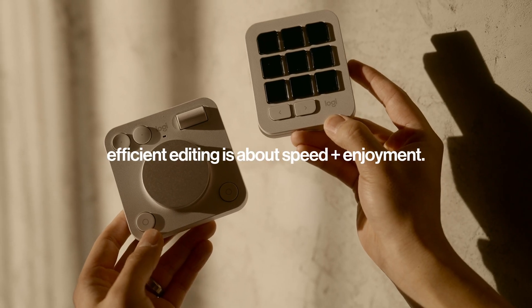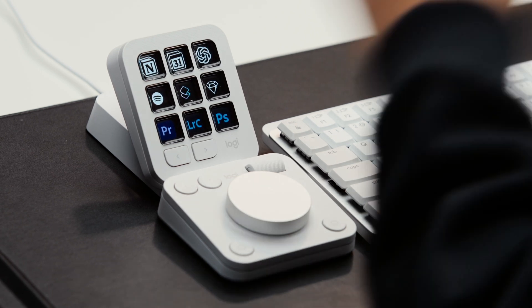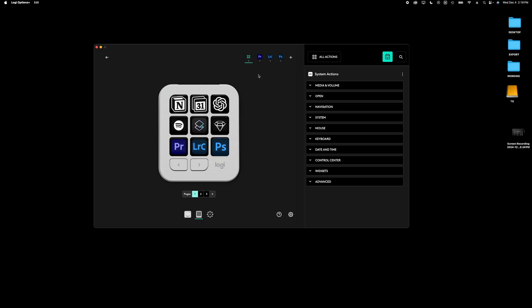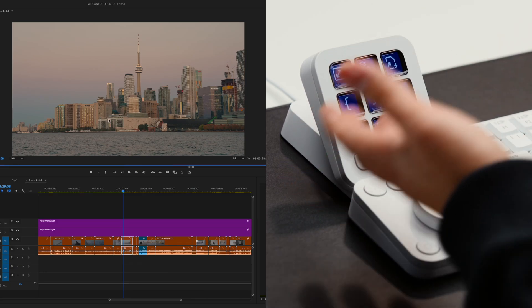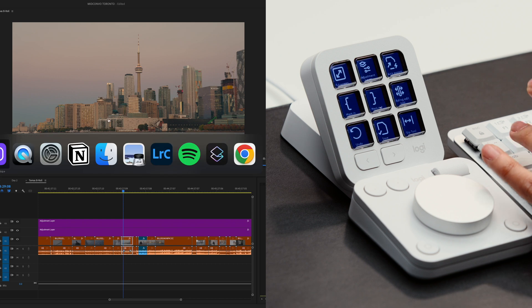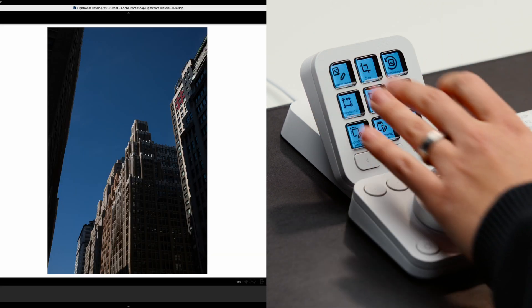Sometimes it's not always about speed and how much faster you can work. What's nice is that with the keypad, it recognizes which app you have open and then changes the profiles accordingly. If I go to Premiere, the keypad changes to my Premiere shortcuts. If I open Lightroom, it automatically changes to my Lightroom shortcuts. So it automatically detects which app I have open.